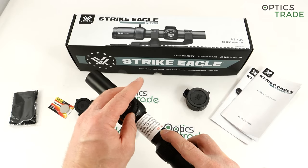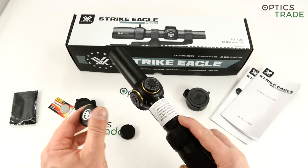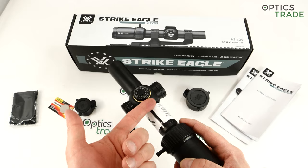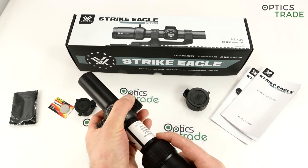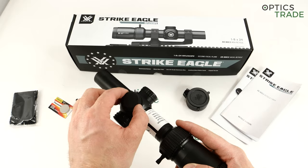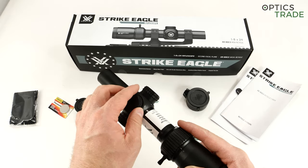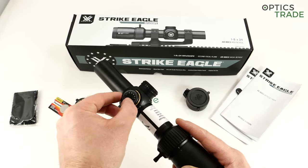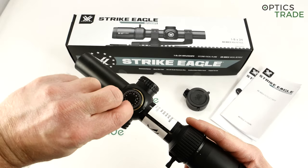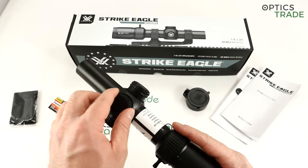There is around 29 mils of elevation and windage — more than enough for a scope of this type. Normally there is a multi-turn turret; it doesn't have any turn indicator, which is not needed in a scope like this. You just zero it in, put the caps on, and leave it alone. They are resettable — you can change the position of the zero easily. But I don't think it's really important in a scope of this type.